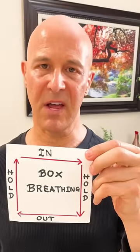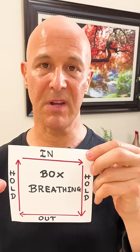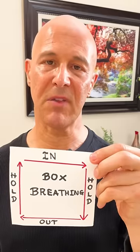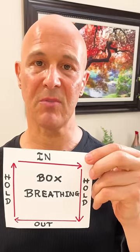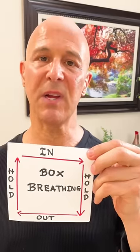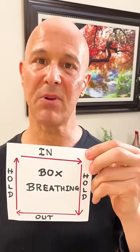I want you to live a long and healthy life. By doing box breathing, this is going to kick up your parasympathetic nervous system. It's going to decrease anxiety. It's going to increase the strength of your immune system, as well as kicking in the vagus nerve. This is going to get you relaxed. It's going to allow you to sleep like a baby.